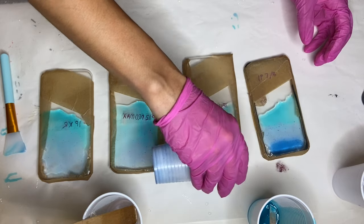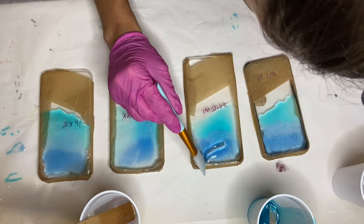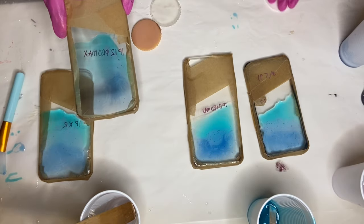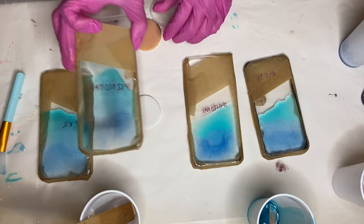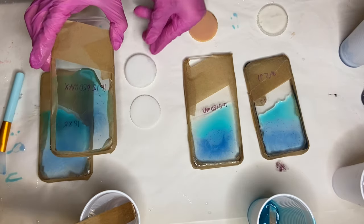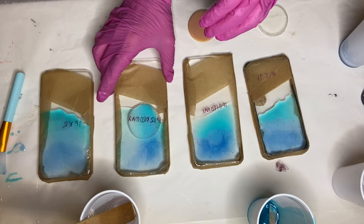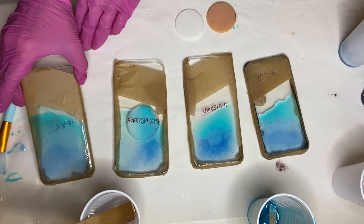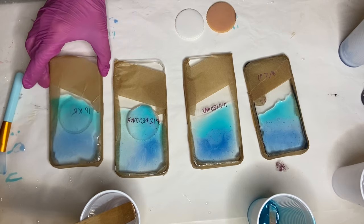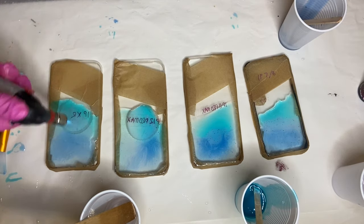These two phone cases on the left were giving me a little bit of a hard time because they weren't completely leveled, and because they're not leveled all of the pigment is shifting towards one side. So I took these round pieces of cured resin that I had and tried to place them underneath the phone case to make the surface more leveled. Then I very quickly used the torch gun to pop any air bubbles.